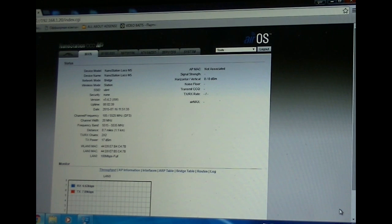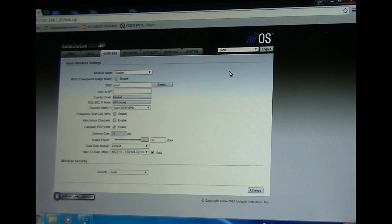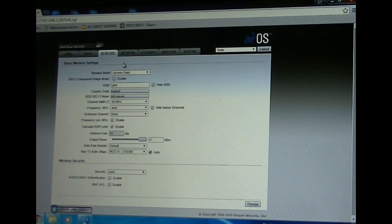Now that's the main page. First of all, what we're going to do is change a few settings. There are going to be two units: one that sends the signal and one that receives the signal. The first unit we're going to set as the one that sends the signal — we make that an access point. In wireless settings we enable transparent bridge mode.